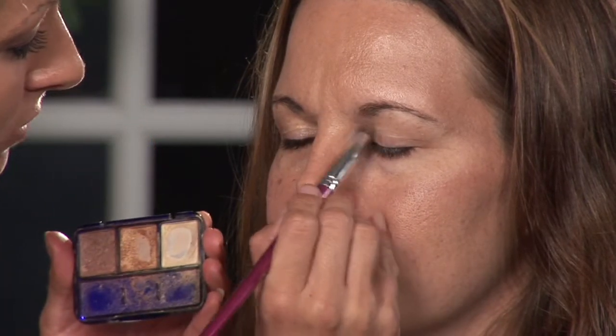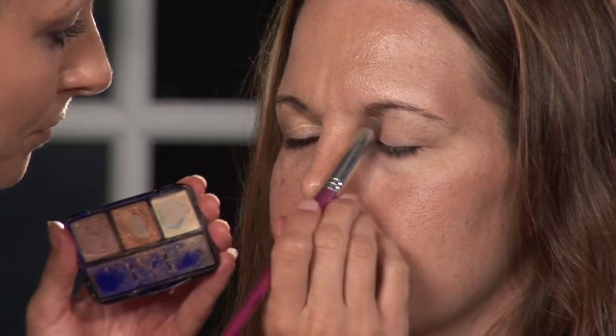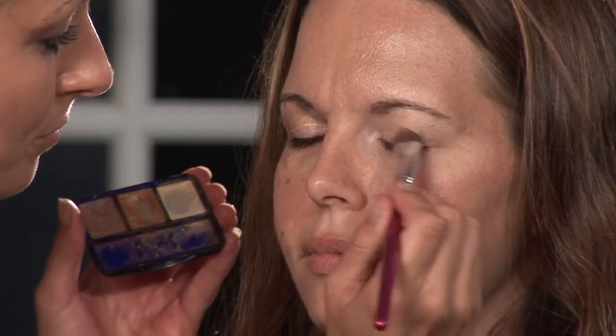I'm going to start with this nice light color, this Ivory Shimmer, and I'm just going to put it all over the eye area using a nice larger round tip brush all over. This will do the highlighting for us, nice and simple, but effective.